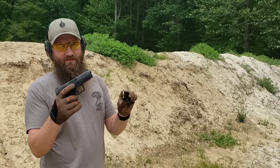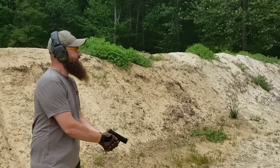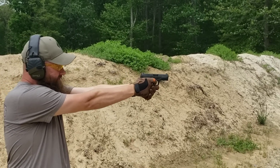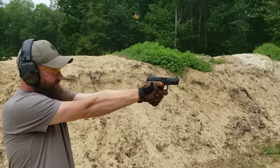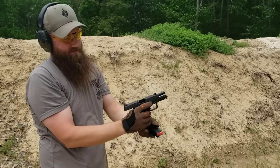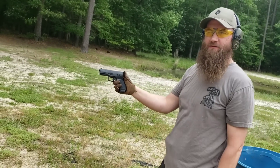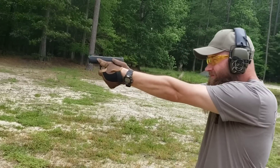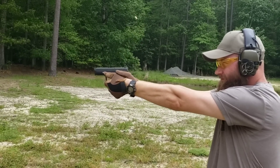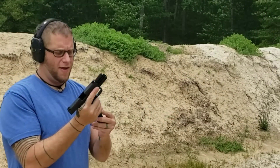We've got some Lawman 115 grain regular FMJ — we'll see how this thing runs. You're going to see what this thing is all about. It's been great so far, I'll have some more fun with it.